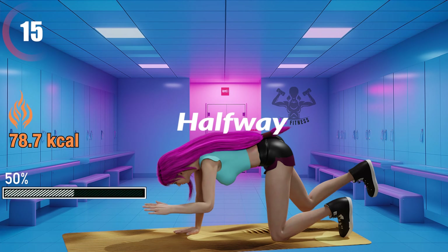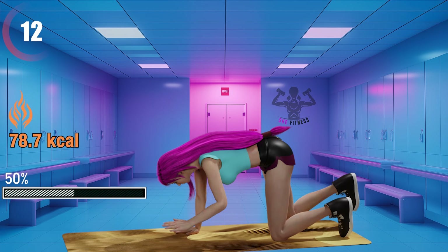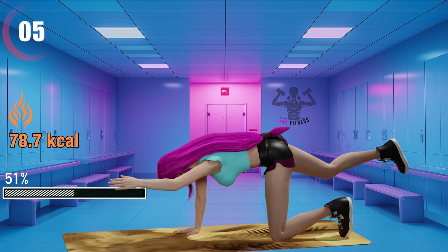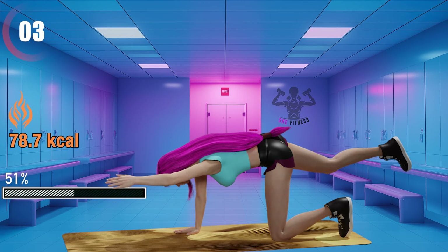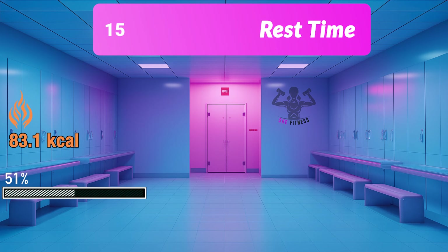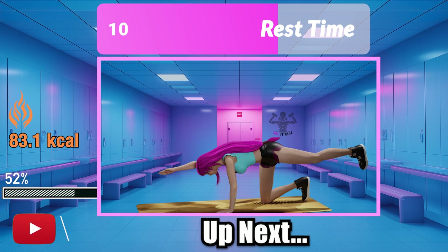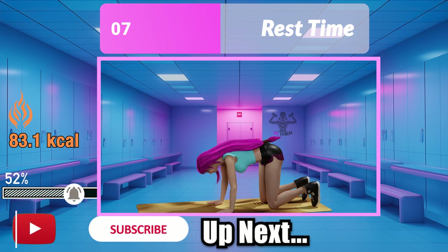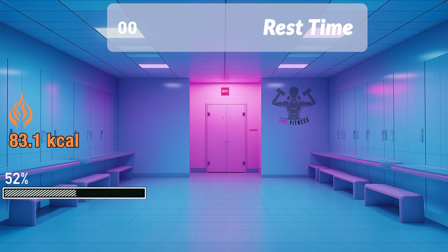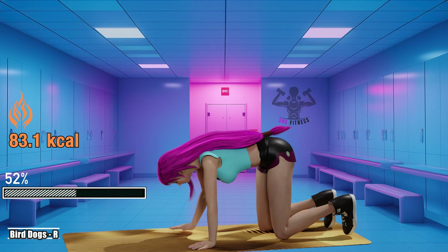15 seconds left. Together we can stay motivated and reach our fitness goals. Bird dog's right.